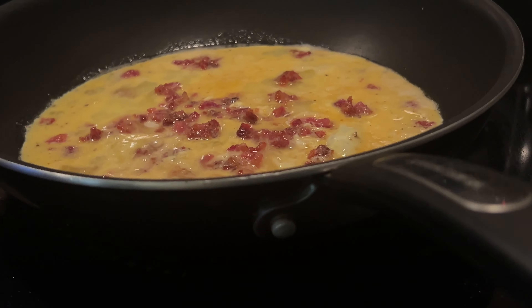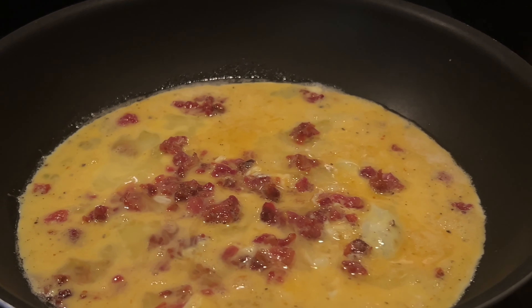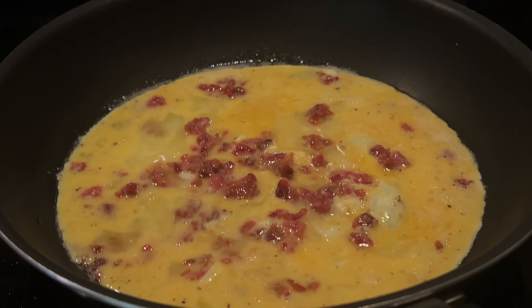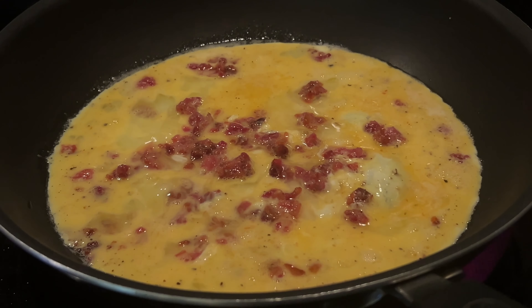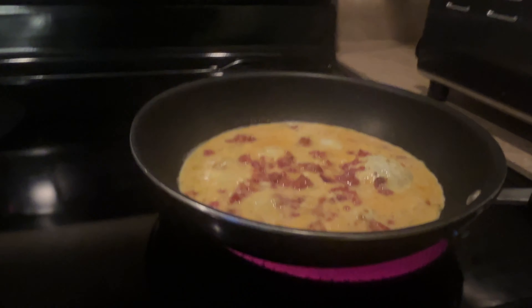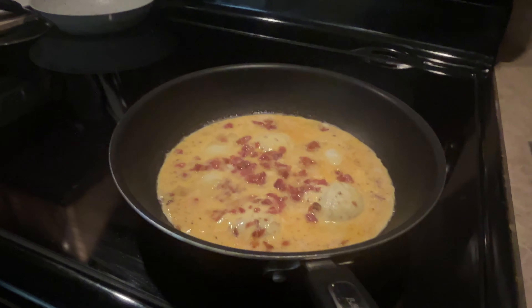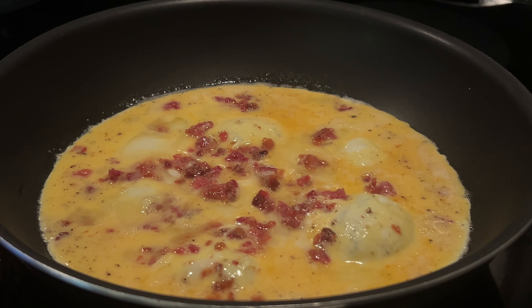When it comes to making scrambled eggs with bacon and cheese, one of the biggest challenges is getting the eggs just right. You want them to be flappy and flavorful, not dry and overcooked. And then there's the bacon — do you cook it until it's crispy or leave it a little chewy? And how do you incorporate the cheese in a way that's both melted and evenly distributed?